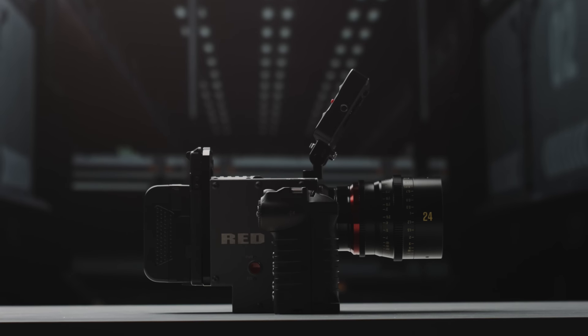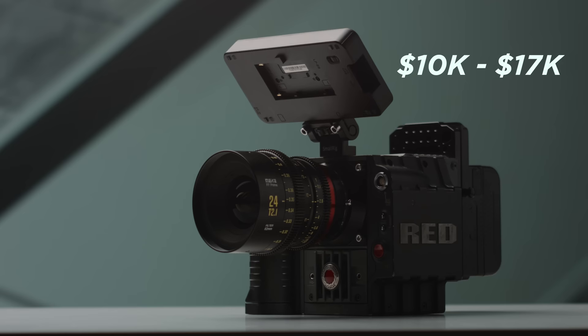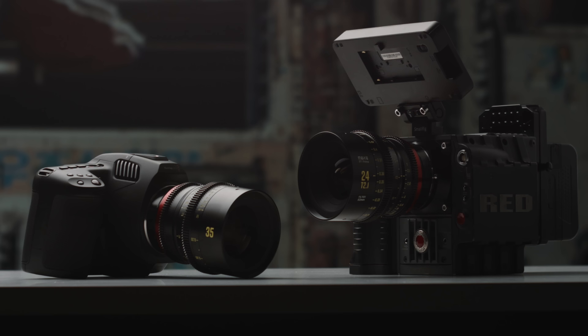This is the Red Scarlett X cinema camera. It was announced in 2011 with a price tag of $10,000 to $17,000, but I bought this ready-to-shoot Scarlett kit for under $3,000. In this video, we'll see if this 11-year-old cinema camera is worth picking up in 2022, and we'll compare it to a more modern Blackmagic cinema camera to see how it holds up.